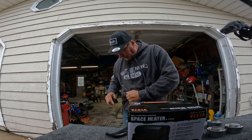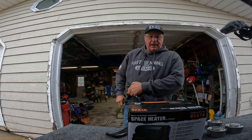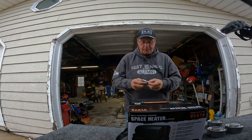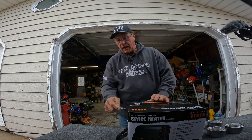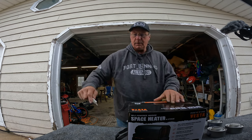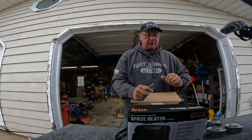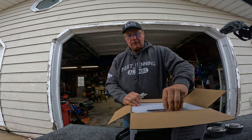No electricity required for this. One of the advantages is a person's going to be able to boondock and still have heat. Right now it's about 32 degrees, snowing — April 1st. Can't make this stuff up. We should be getting warmer. It's not.